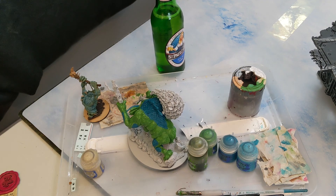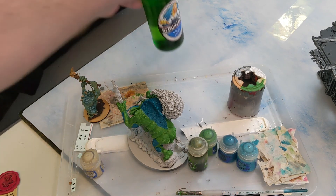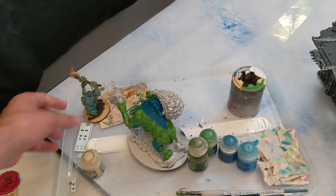Hey guys, this is Nick from Beer and Bat Raps, and today I am drinking beer and painting some Trogoths.